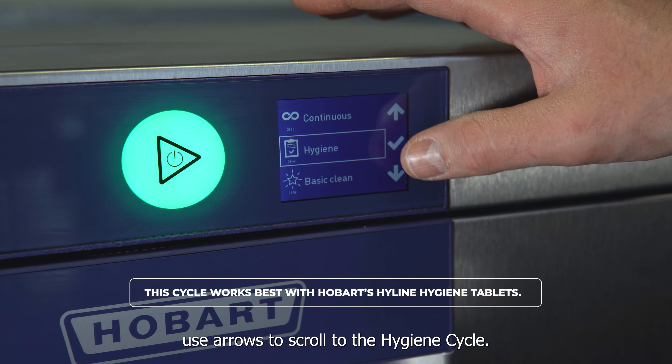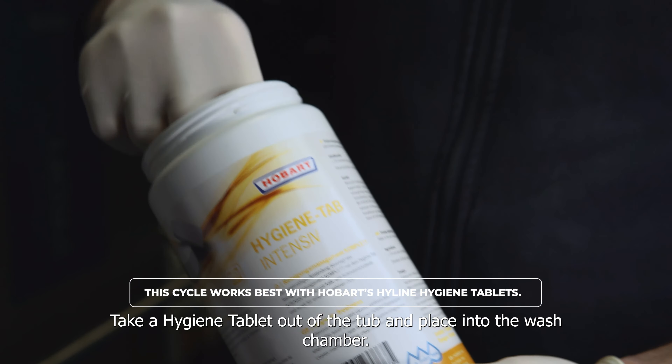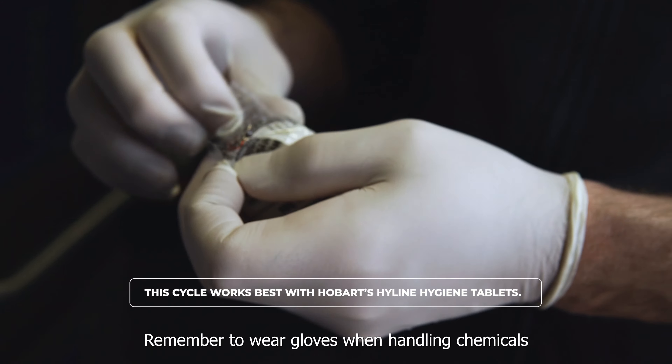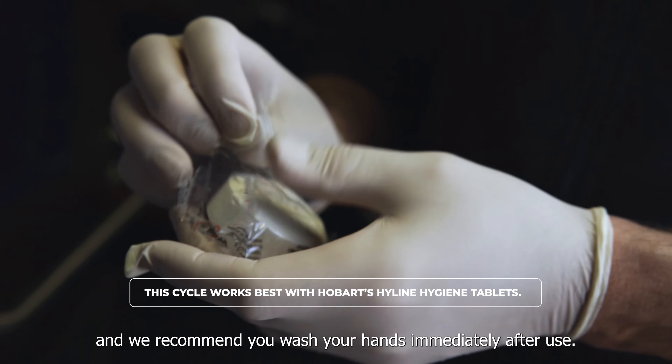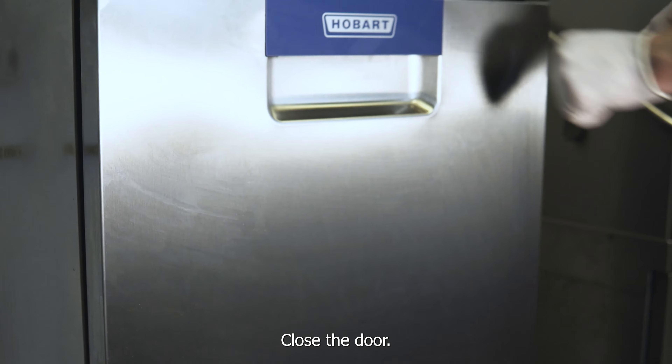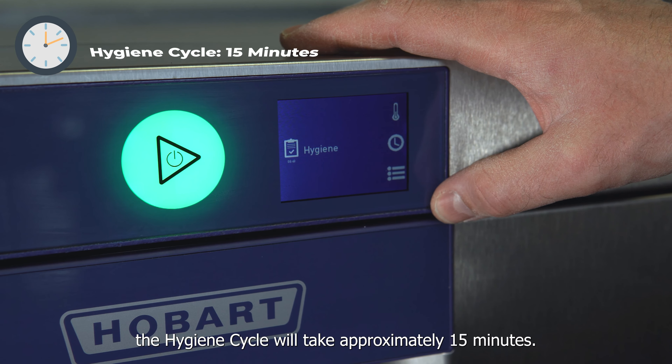Press the green button to run a standard cycle. The very last thing we do is run the hygiene cycle. To start the hygiene cycle, on the display screen press the clock symbol. Use the arrows to scroll to the hygiene cycle. Take a hygiene tablet out of the tub and place it into the wash chamber.